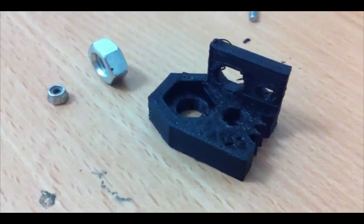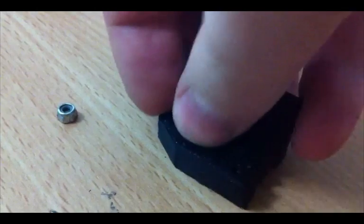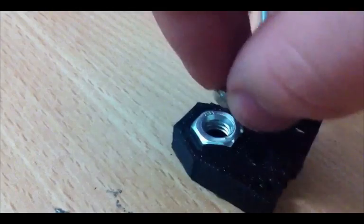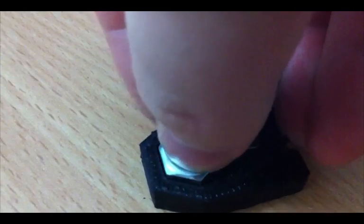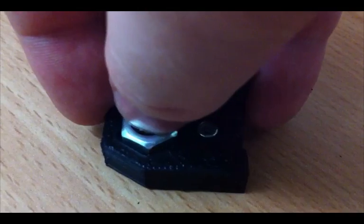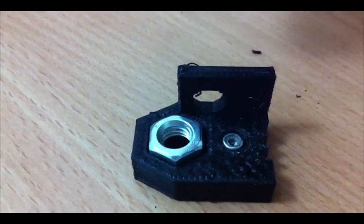The print is finished and now we can test if nuts and bolts fit. Let's start with M8. And even M3 — good fit. Maybe the M8 could be smaller. So I guess we can reduce the diameter by about 1 millimeter.